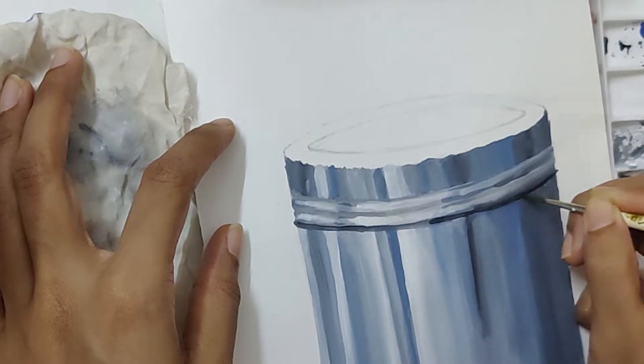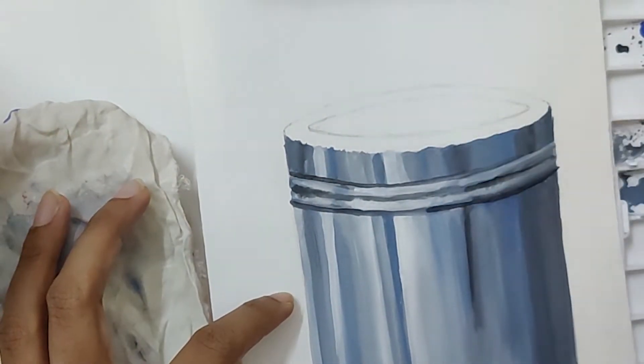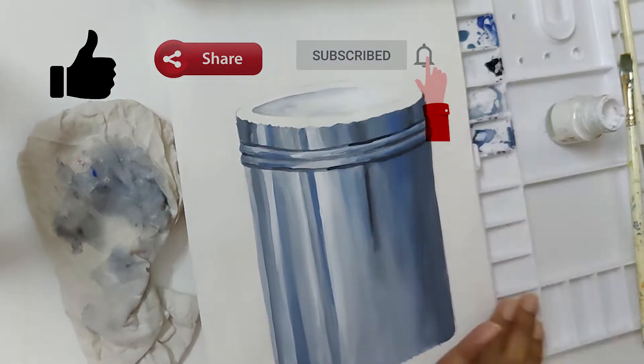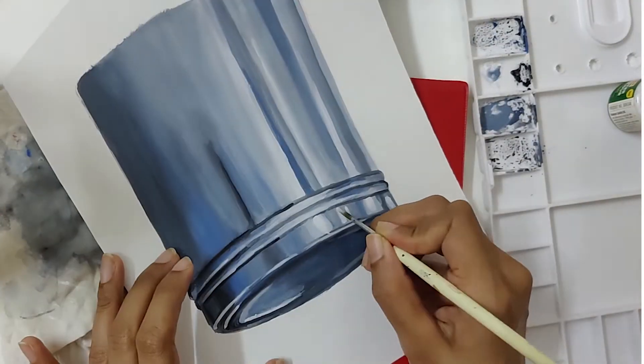If you have any doubts or queries, you can post them in the comment section below and I'll be replying to you as soon as possible. Kindly like, share, and subscribe before you move ahead. Watch the full video as there are some important instructions throughout.